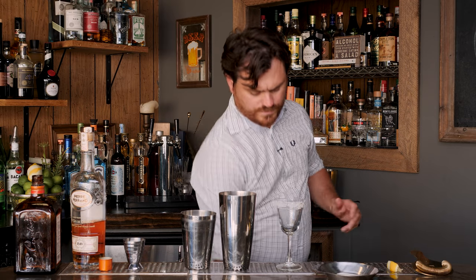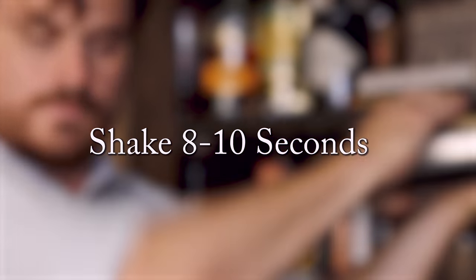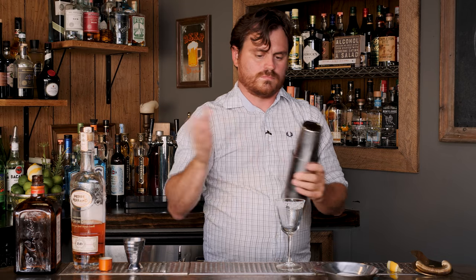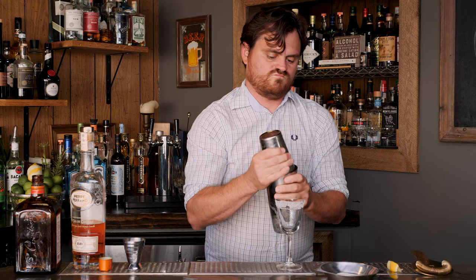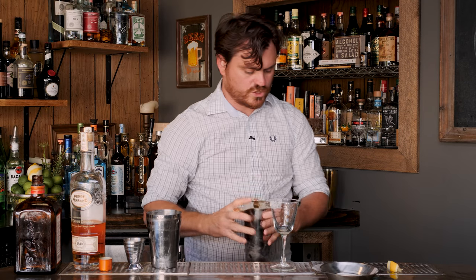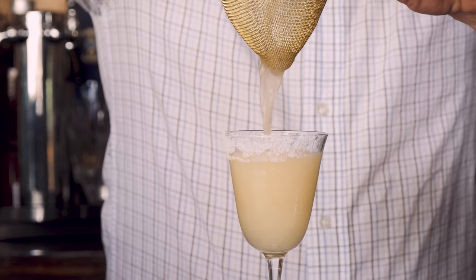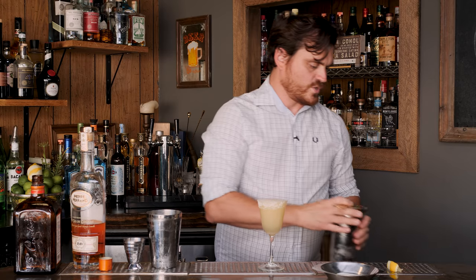Fill our shaker with ice, lock the tin, and give it a good hard shake. These tins are giving me grief — at least I got a good lock. This is something I am going to want to double strain. There you go. The sidecar.